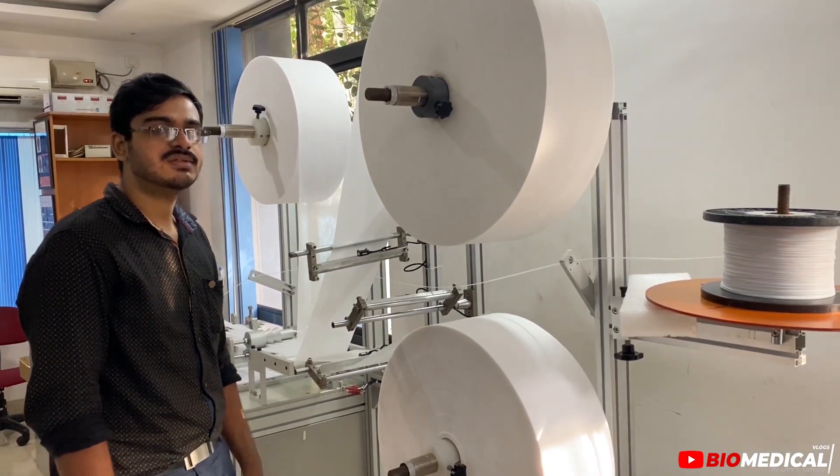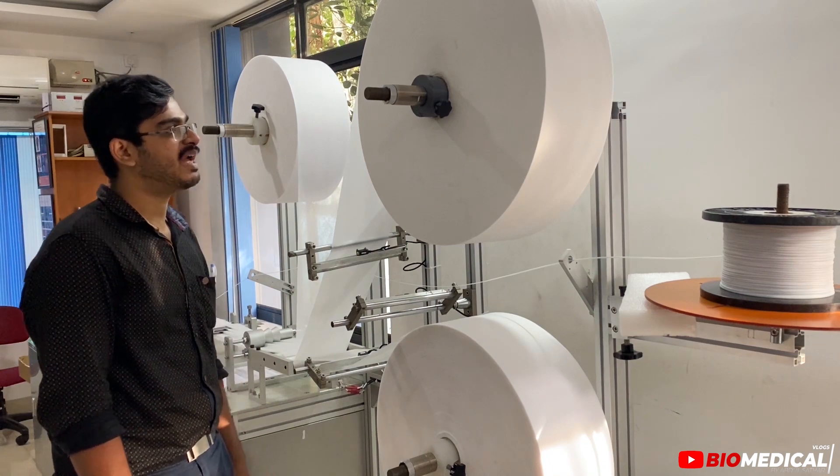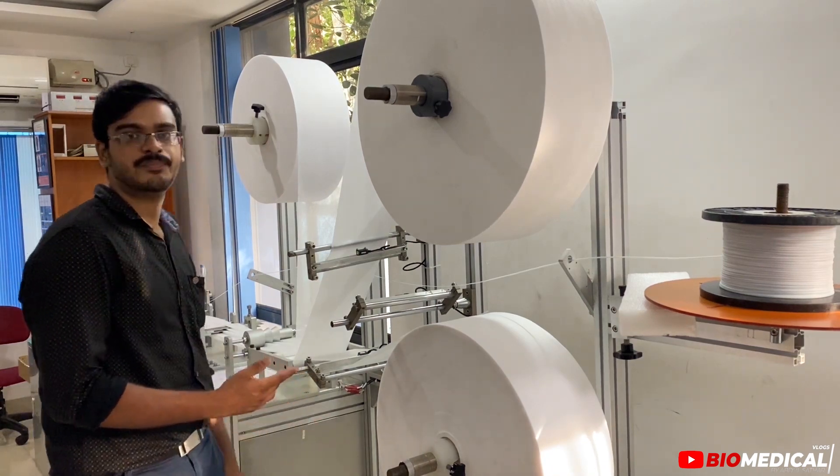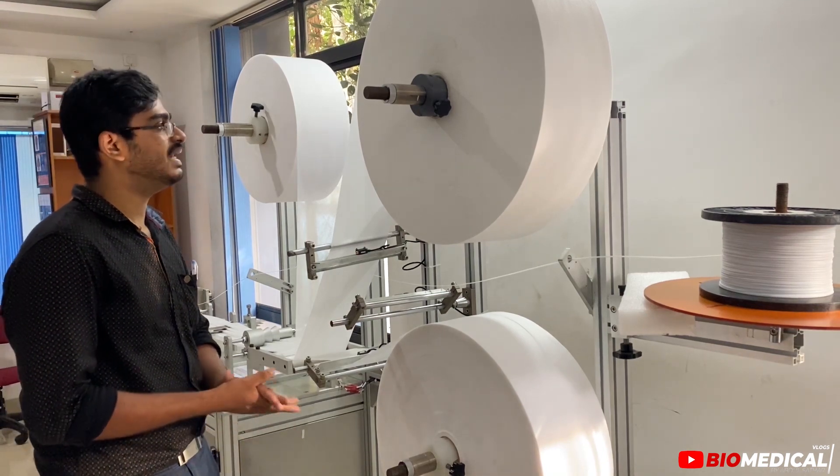This is Sarjaas from KB Antigua. This is a small manufacturing unit for the 3-ply surgical mask. In the 3-ply surgical mask, there are 3 layers.